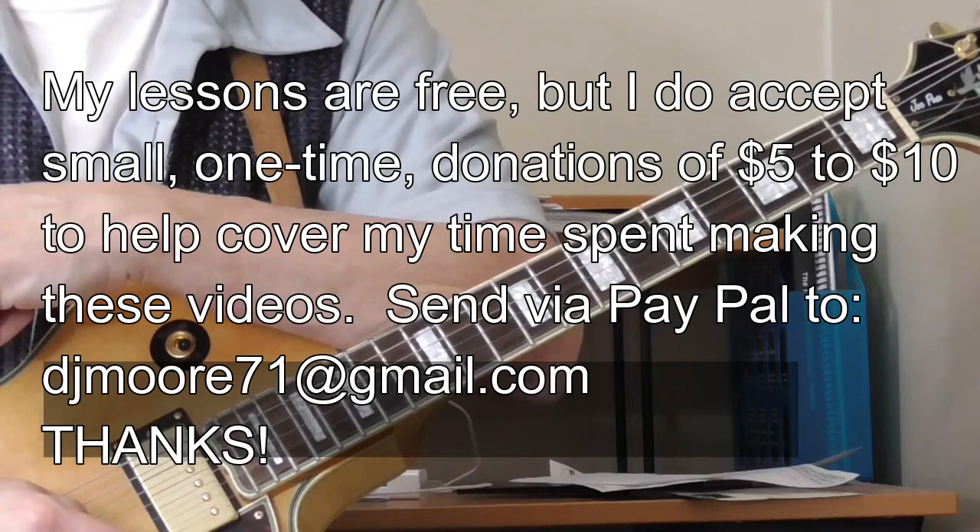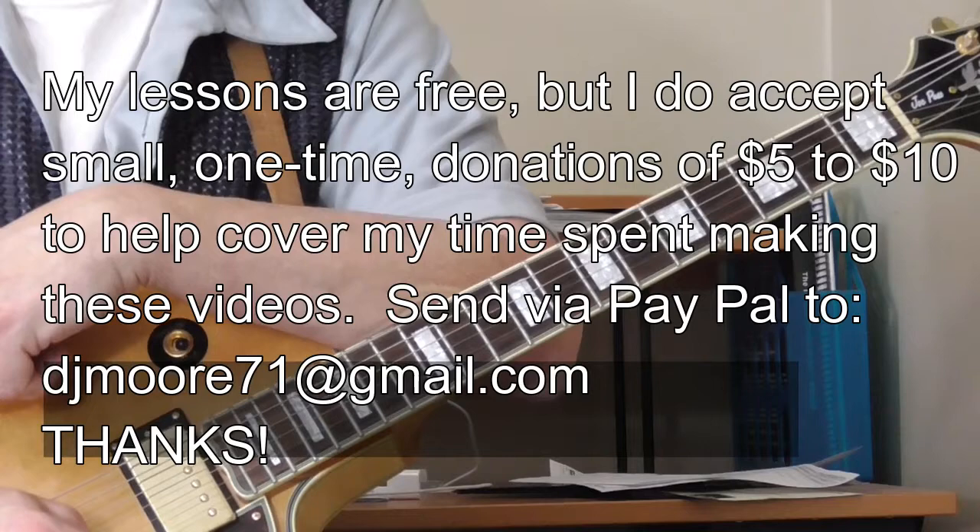Hi and welcome to Old School Blues Guitar. It is time for the classic blues turnaround of the month for January, February, March 2017.